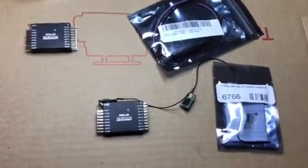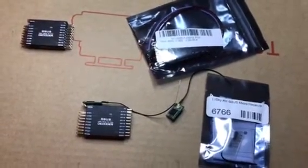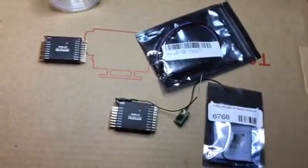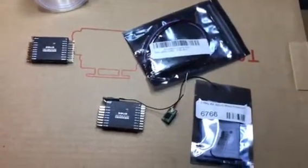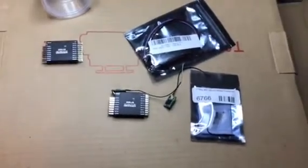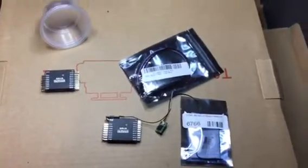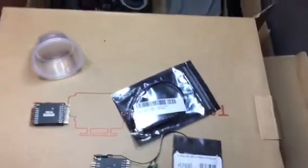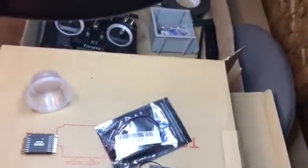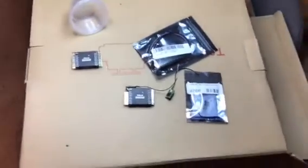Go into your radio and make sure you're set up for 16 channels — I can do another video on that if people don't know how. Then you just bind it. You can even bind two receivers at once like I did for my truck and trailer — one receiver in the trailer and one in the truck. It's still 16 channels, but whatever is happening on channel one happens on both receivers, so the switch on channel one controls channel one on both.